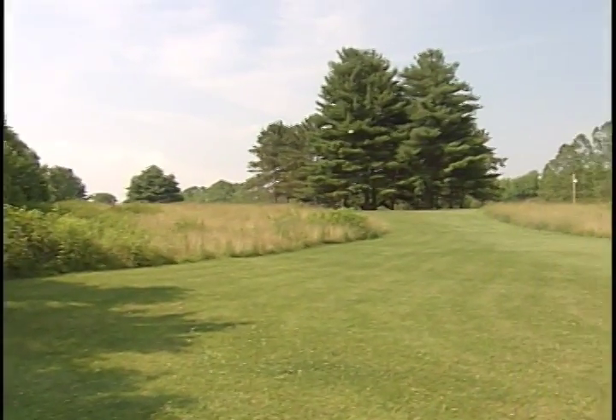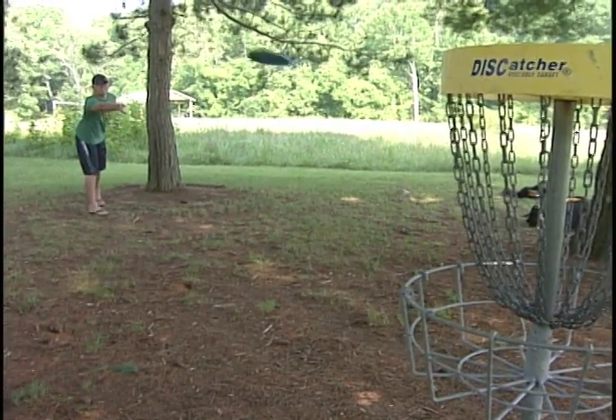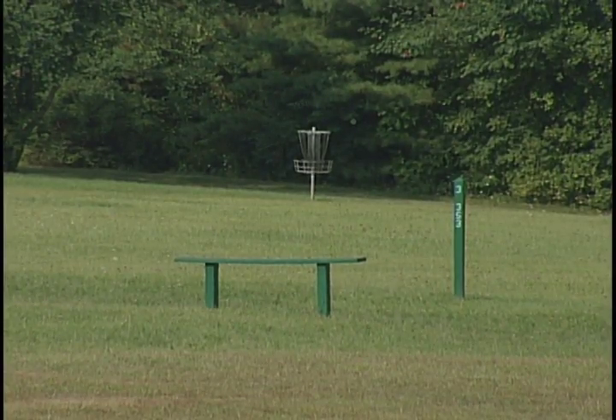It's a low-cost sport, and with just a couple of discs, the smallest member of the family up to grandma and grandpa can come out, play a few holes — as many as they want — and just have a great outing.